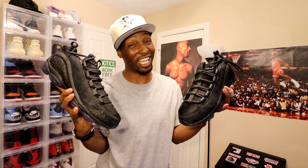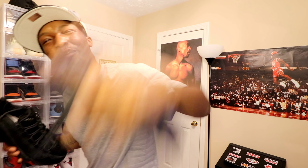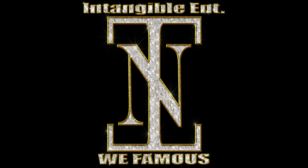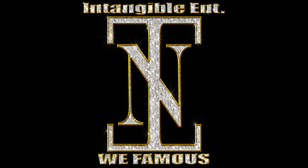Illuminate. You know how we do about this time. Intangible entertainment — we famous. I'm gone.